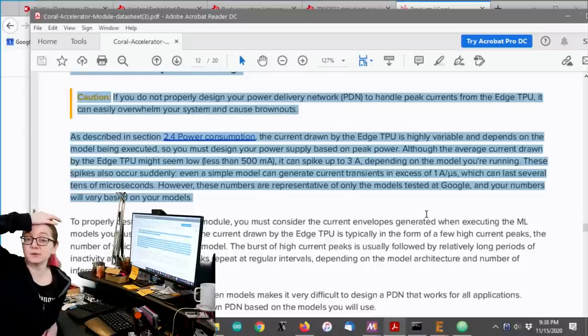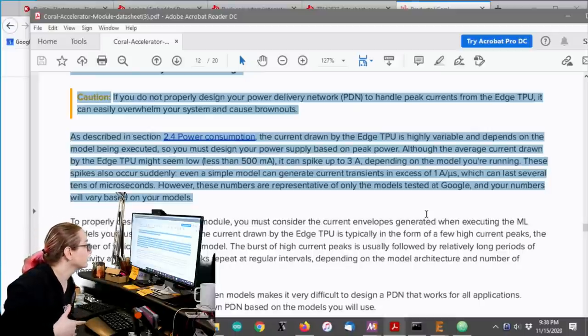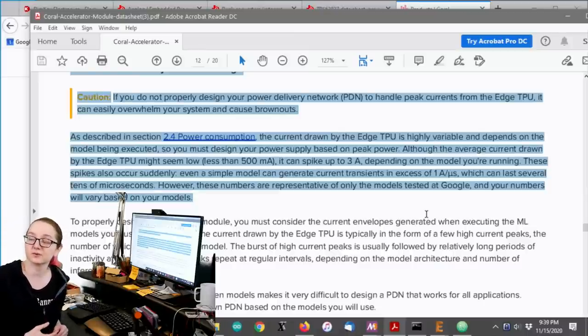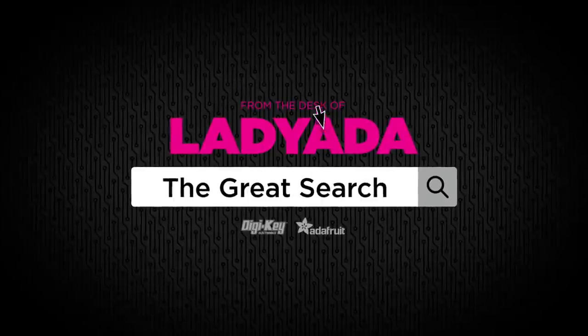It draws 500 milliamps normally from 3.3 volts, but it spikes up to 3 amps, which is a lot of current. To get that much current over USB, you're absolutely definitely going to need a buck converter. There's no 5 volt 3 amp power supplies easily available. And even then, you don't want that heat dissipation of 5 volt to 3 volt at 3 amps — a buck converter is the right thing to do. So that's where I started looking for a buck converter, which leads us into The Great Search.